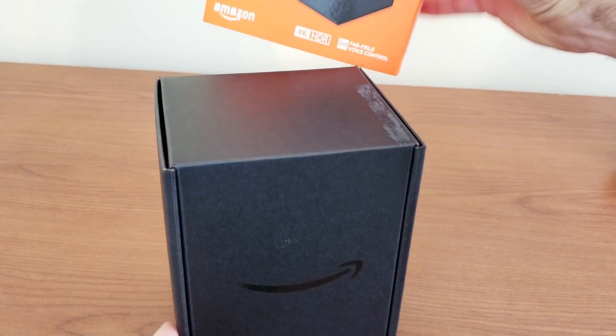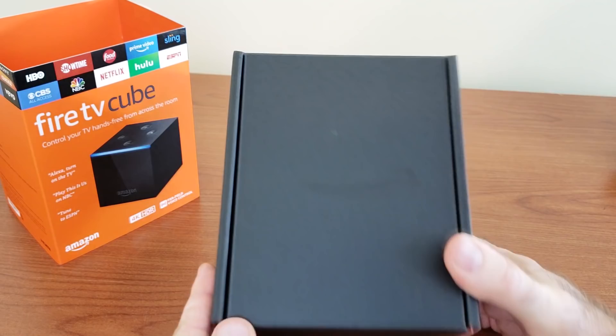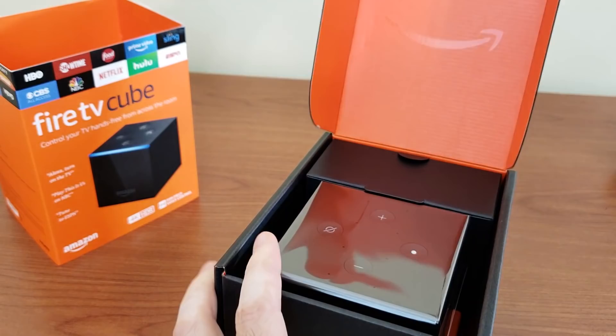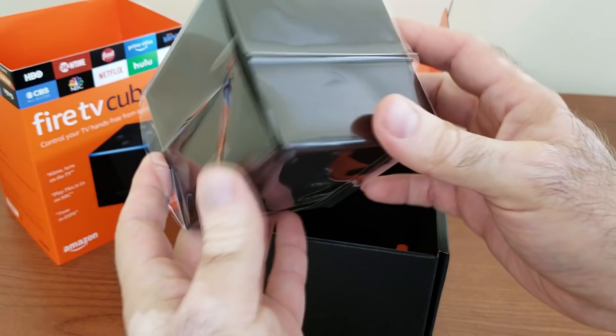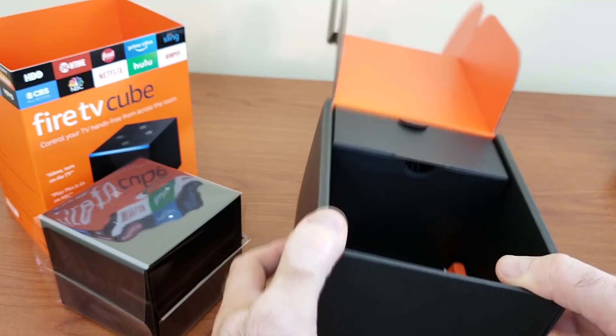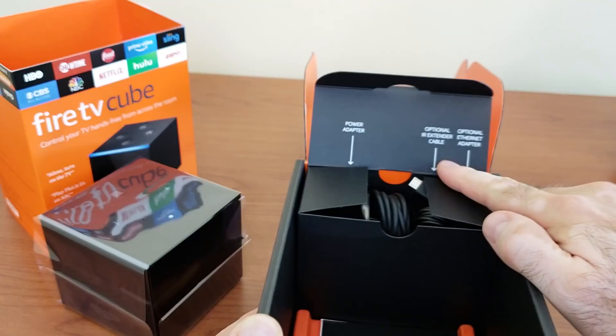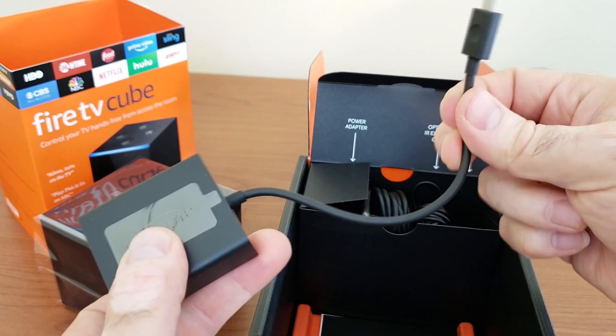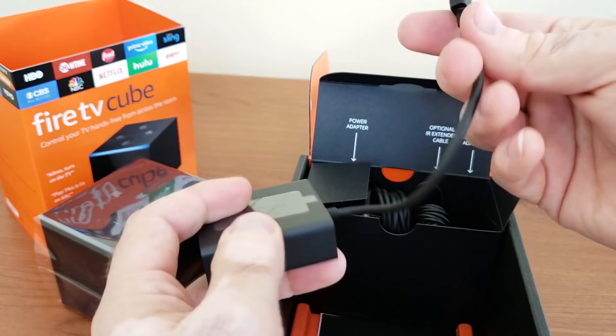Let's go ahead and open the box. Similar style to what they had before for most of their devices — Amazon logo here. Now we can lift it up and open and see what's inside. First thing: here is the cube. It's fairly large, kind of like a square Amazon Echo if you're familiar with one. Inside we have the power adapter, optional IR extender cable, and optional ethernet adapter — good because they were charging an extra $10 or $15 for these with the older generation Fire TV.